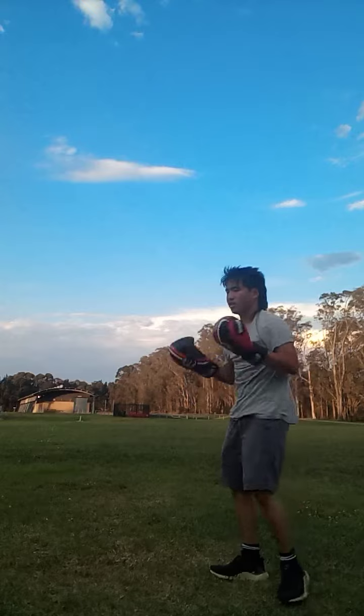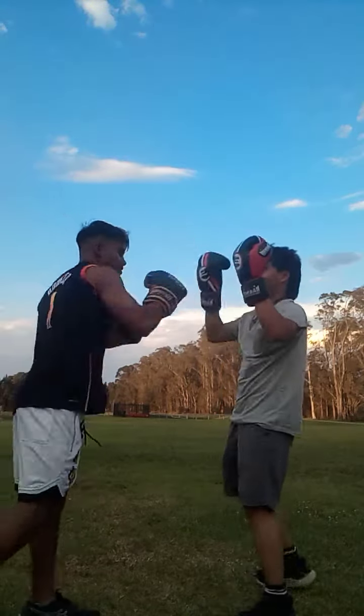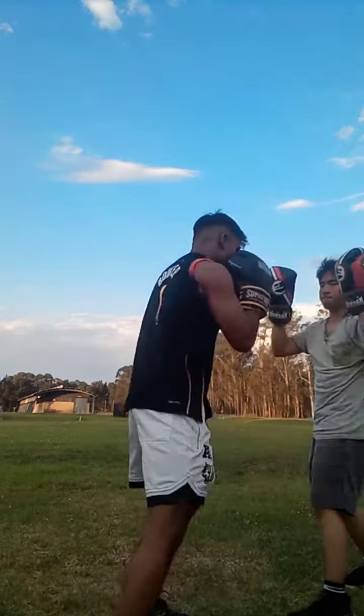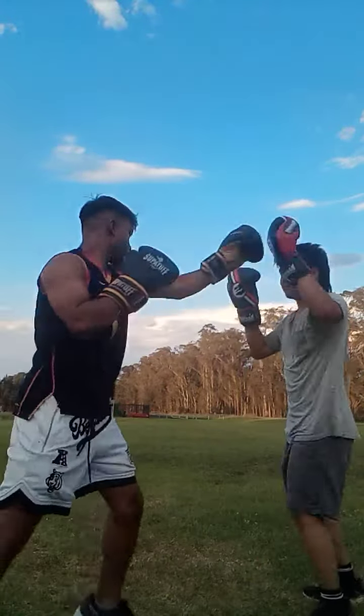It's a QP bro. Punch the dragon, punch the dragon. Pass it back. Oh there we go, just move around a little bit.